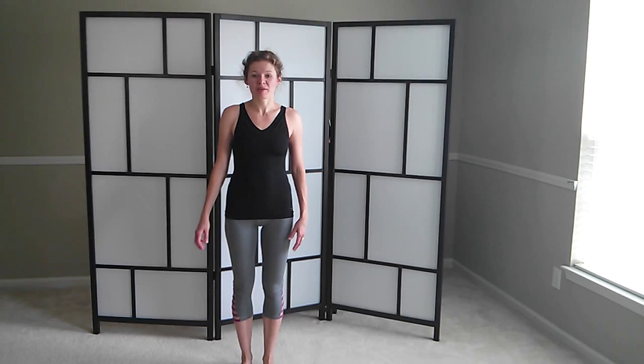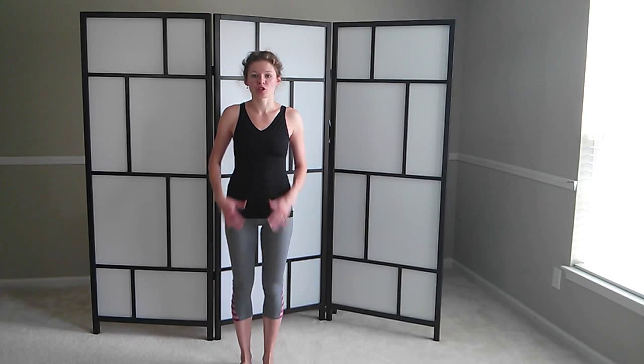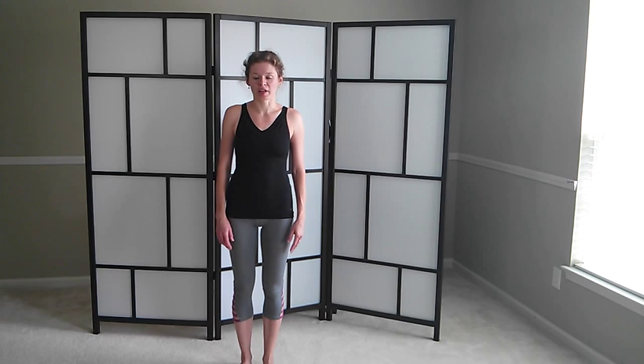Hi and welcome to PilatesBridge.com, another episode of Bikini Body Rescue. Today we are working with our legs and we are starting with something a little different. We're actually doing our standing Pilates workout.